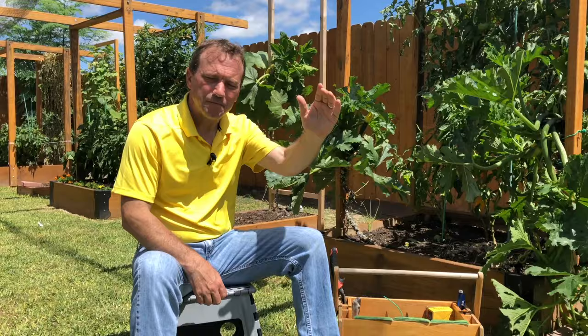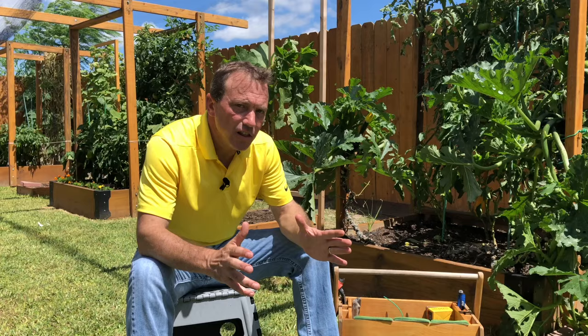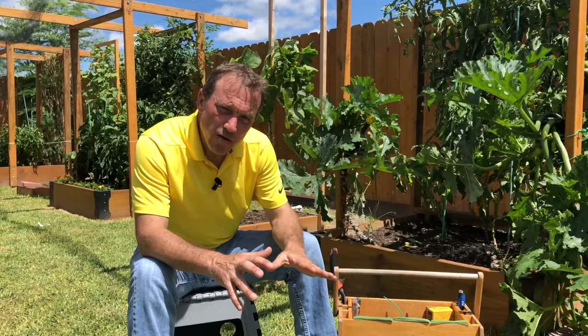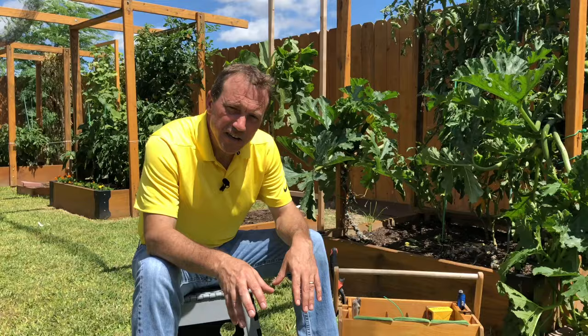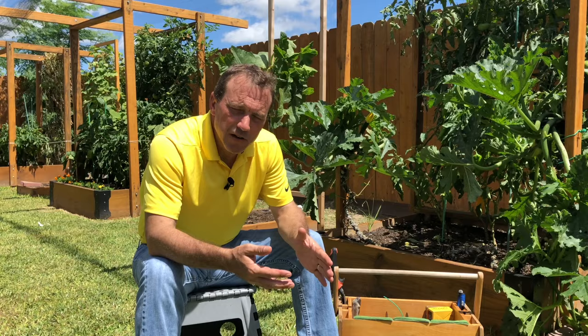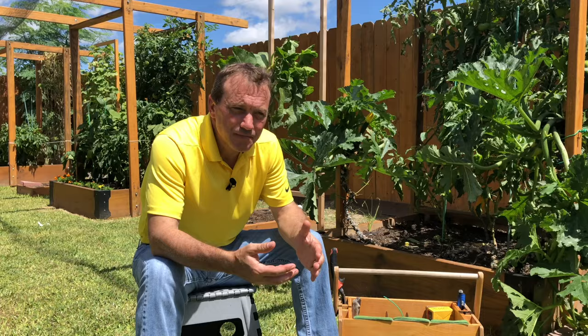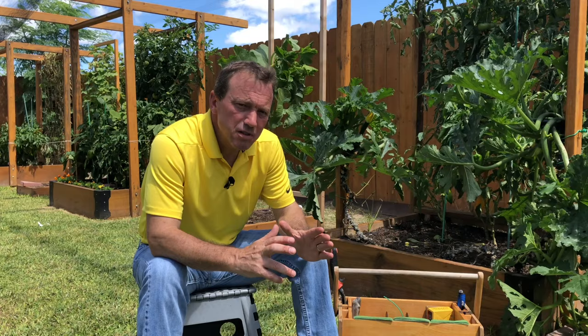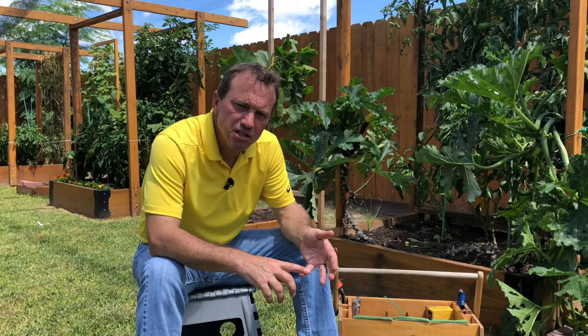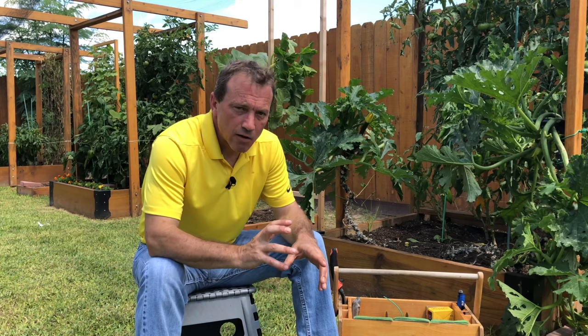The benefits of growing zucchini vertically — just wow, there's a lot. Number one: disease control. Having the plant vertical and not having the leaves and stem in contact with your soil means less chance of transmitting a soil-borne bacteria or disease into the plant. Having that plant up off the ground also increases airflow, which will decrease the chance of powdery mildew and losing your plant early. In addition, having it up off the ground makes it really simple to go in and apply organic preventative controls for pests like the vine borer, and if we can prevent the vine borer from taking our squash or zucchini early, we can harvest fruit for weeks and weeks.